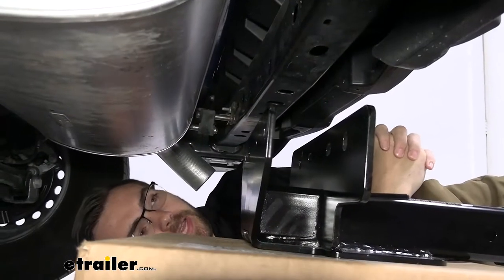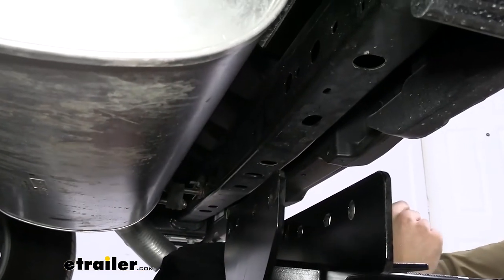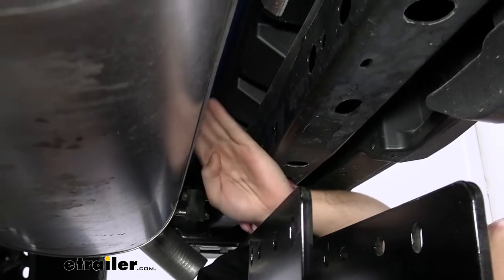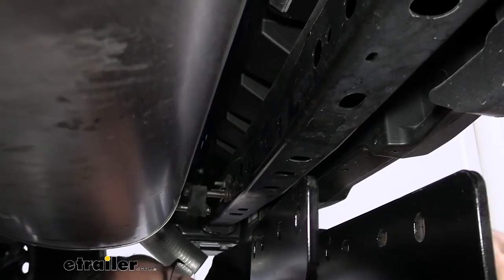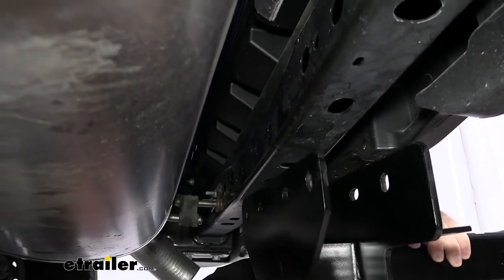Here we are underneath the truck. You're going to have your muffler right here as you look towards the rear of the vehicle. This muffler can get a little bit in the way, so when you're adding your bolts, basically what you want to do is come at it at an angle from the top and try to get around your muffler. That way we don't actually have to take off the whole thing. It's definitely doable, so let's do that together.